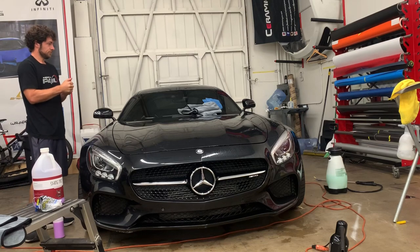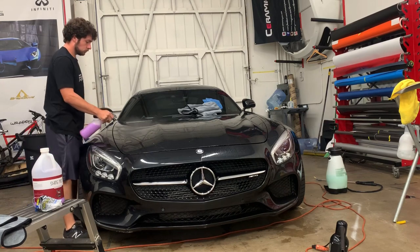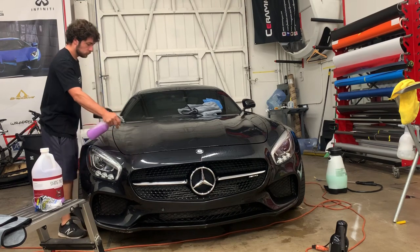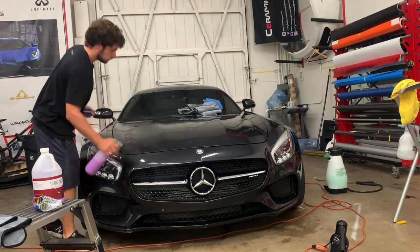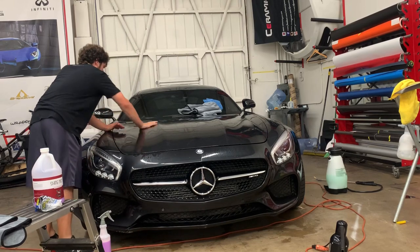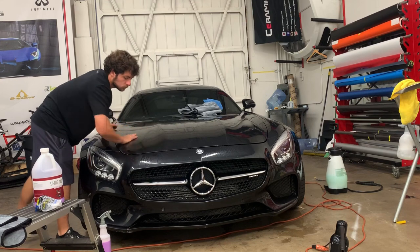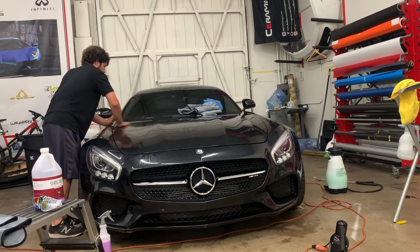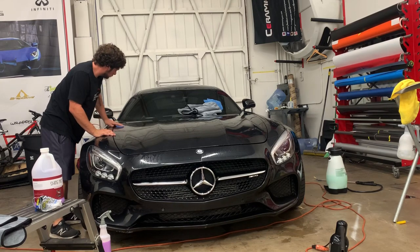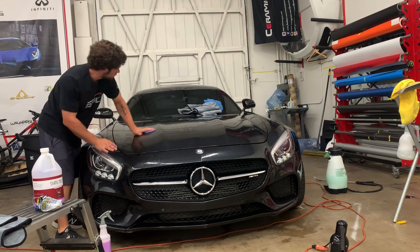Shout out to Paul Walker — I've got my Remember Paul shirt on that I got at the first Paul Walker memorial meet in Santa Clarita, thrown on by the Walker family and the Purist group. Rest in peace. So again, just doing swipes — you don't necessarily need to put a lot of pressure unless the contamination is really bad. Obviously the more pressure you put, the more marring you're going to create. Marring is fine scratching like swirl marks, and if you're not polishing afterwards you might end up with more imperfections in your paint than you had before.